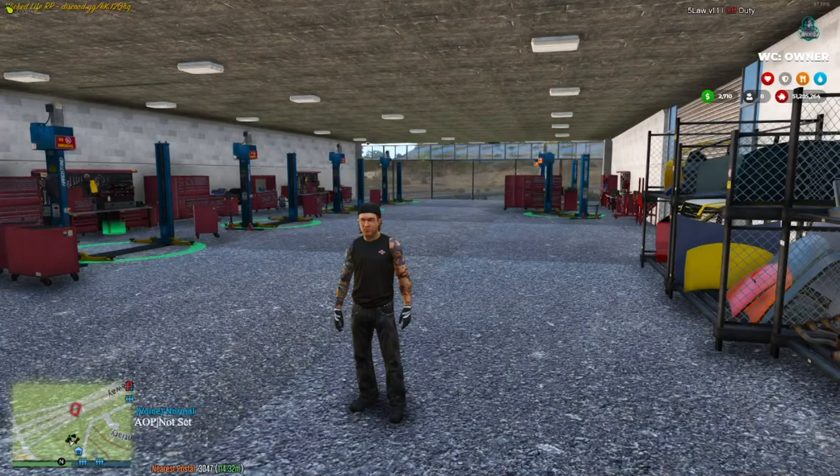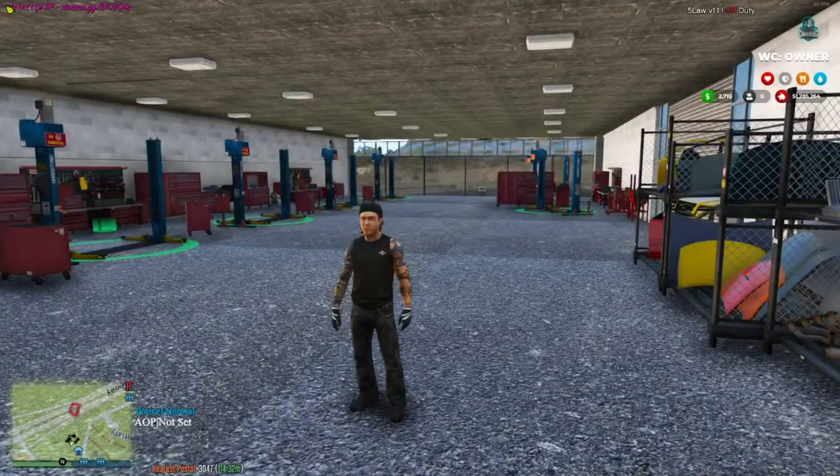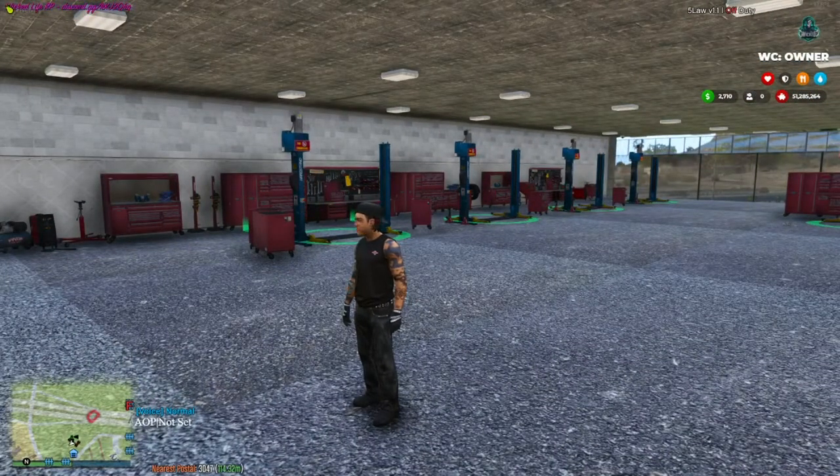Hello everybody and welcome to the channel. This is my first ever recording on FiveM. We are in the Wicked server today. We're going to be testing out a very cool and interesting 6x6 that was made by God's Gift. We're going to be doing a quick review of it today, going through all the features on the car.